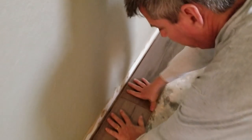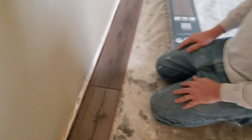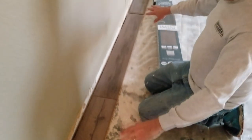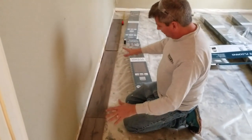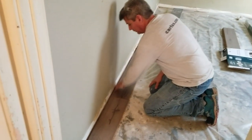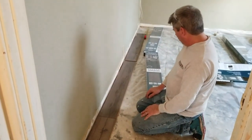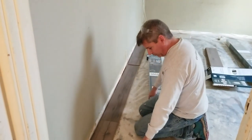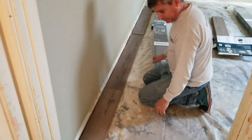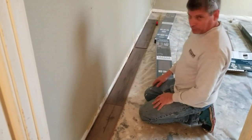The manufacturer specifically says do not hammer these. The first two or three rows are going to be the most difficult because they'll be loose and moving around until we get all the spacers set in, keeping them three-eighths of an inch away from the wall. Once we're out a couple of rows, we'll put a few boxes of the wood floor on top to weigh it down so it won't move.